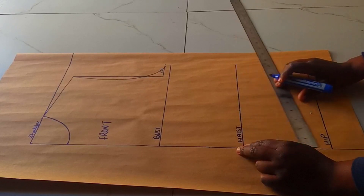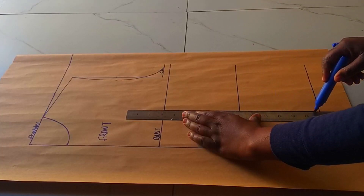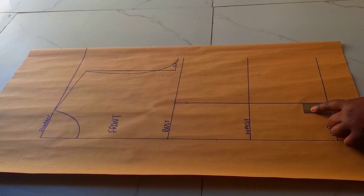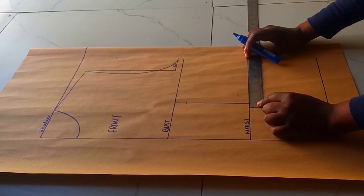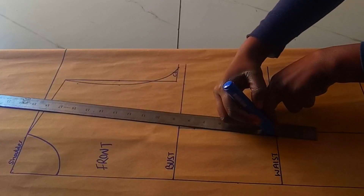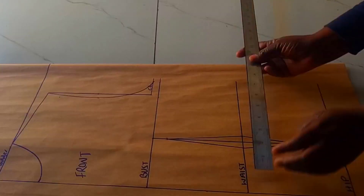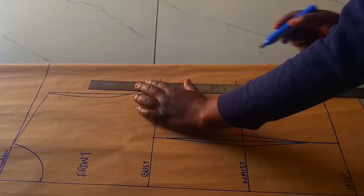Then we'll put in our nipple-to-nipple measurement or bust span. Measure 4 inches on your bust, waist, and hip line. Then you can go ahead and draw a straight line. Then at the bust line, go down by 1 inch, and at the hip line, go up by 2 inches — this is for our front dart. Then we're going to put 0.5 this side, 0.5 this side for our 1 inch dart intake. Then go ahead and join. I've already added the dart allowance to this measurement at the waist, and at the hip line put the same 10.5. Then join the line.